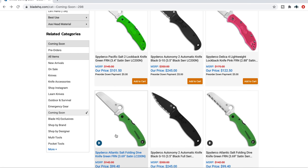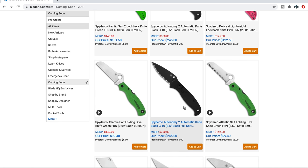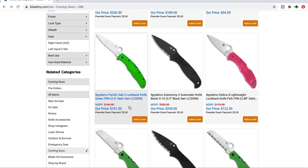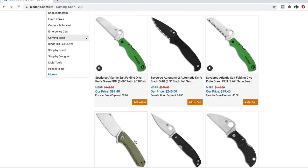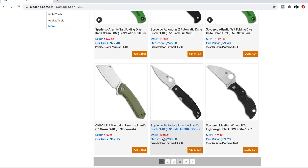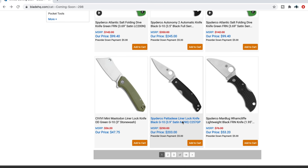The Spyderco Salts — I'm still looking for one of these for review. I'm wondering if they've actually even released them. The Atlantic Salt, and the Pacific Salt with no serrations, are definitely knives I'm interested in taking a look at. If you've got one and wouldn't mind letting me review it, just contact me on Instagram.